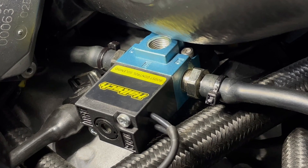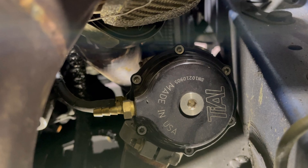What's up, guys? Welcome to the GC Journey. In this video, I'll show you how to plumb in your three-port boost solenoid to an external wastegate.